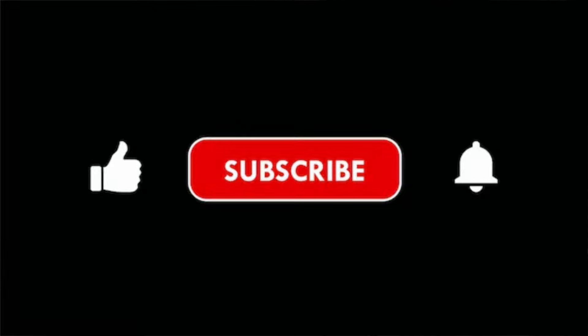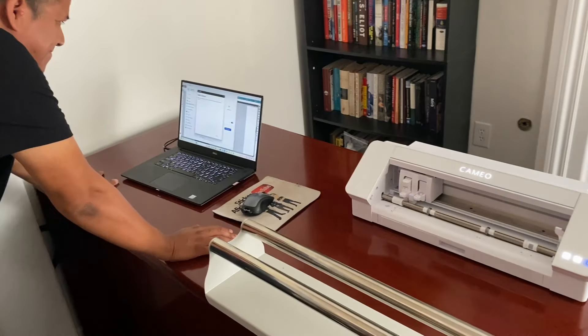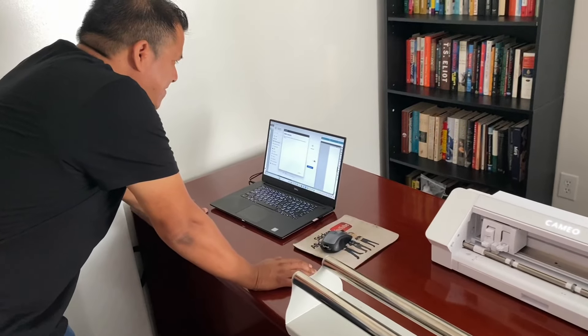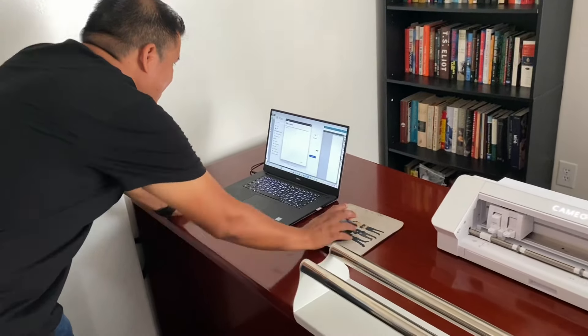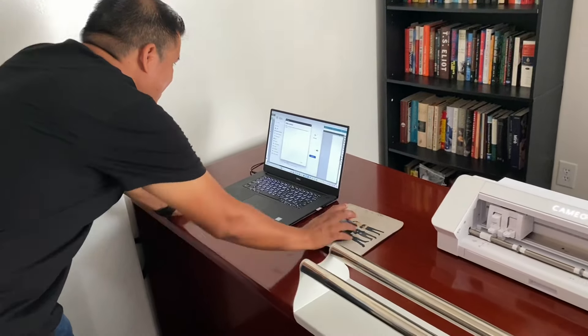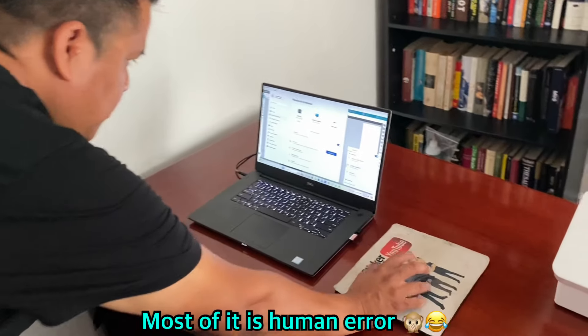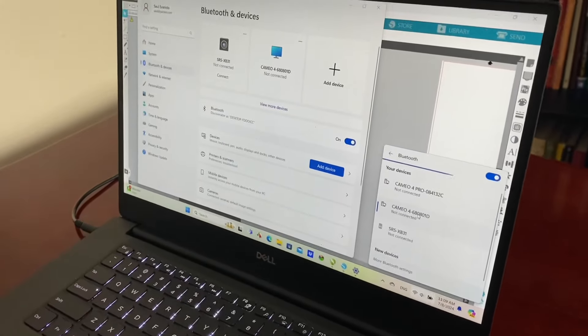The auto blade is what we use for every single project with the Cameo cutters. It comes with the cutting mat and your wires. One of the best features for each vinyl cutter, besides being very affordable, is that each one comes with its own software and it is totally free — I'm talking about the Silhouette Studio basic edition. And by the way, if you're liking this video, we appreciate if you hit the like and also subscribe for more amazing content.